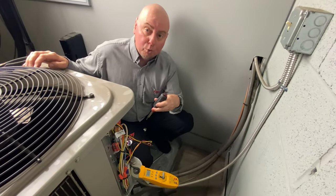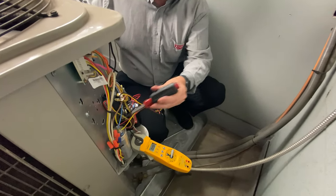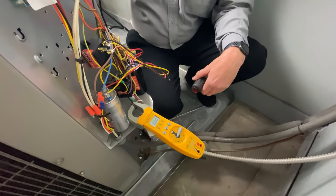The lower we can make that startup amperage, the better it's going to be. Now I'm going to attach this 5-2-1 and we're going to do the same test again to show the difference. I've put the 5-2-1 kit in — there are only three connections: the compressor common, and down here on the load side of the contactor is L1.